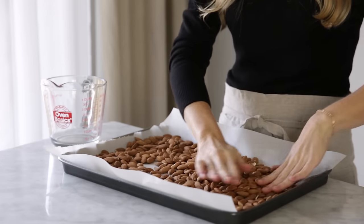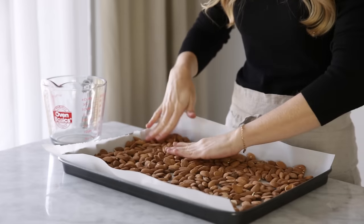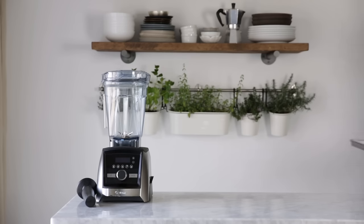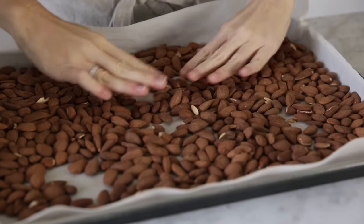To do that, place 4 cups of raw almonds on a parchment-lined baking tray and pop it in a 350 degree oven for 10 minutes. Remove the almonds from the oven and let them cool back to room temperature.